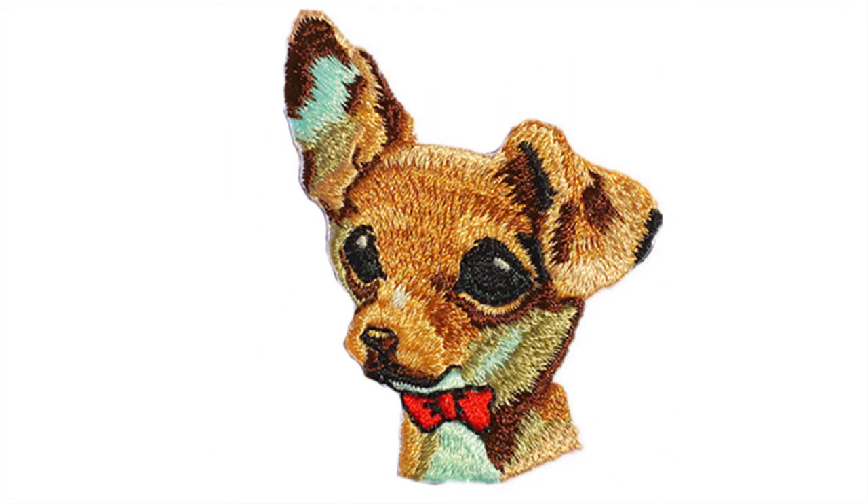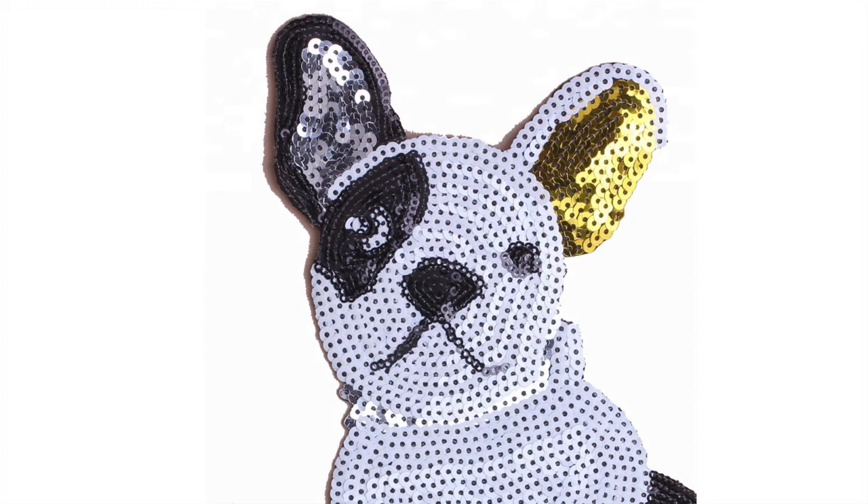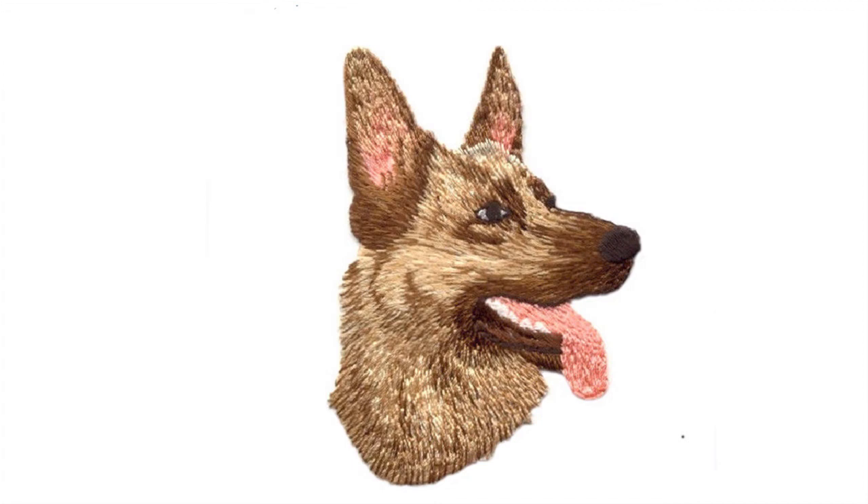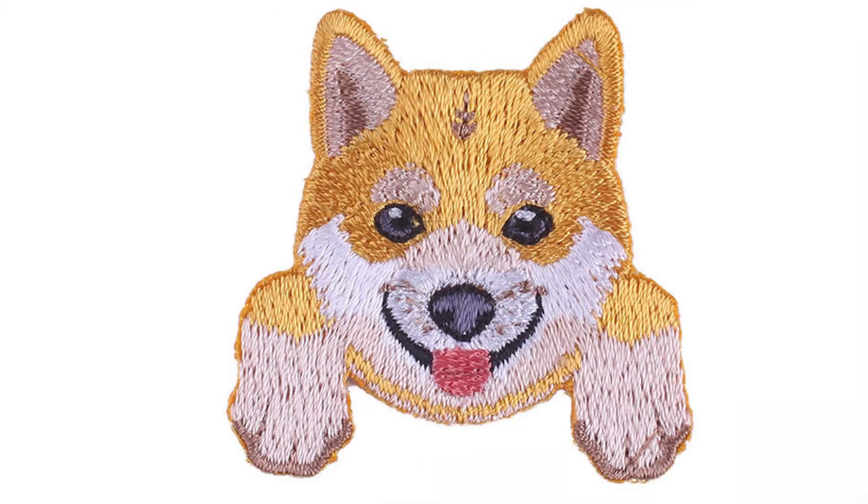Widely decorated on clothing, bags, shoes and caps etc. Get free samples and for more information about custom dog patches, please read our FAQs or directly contact us.